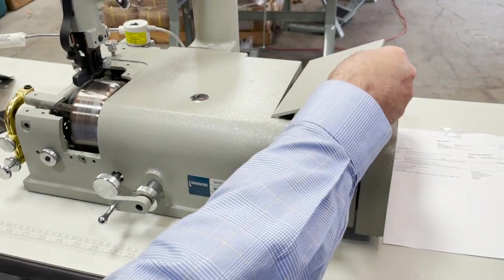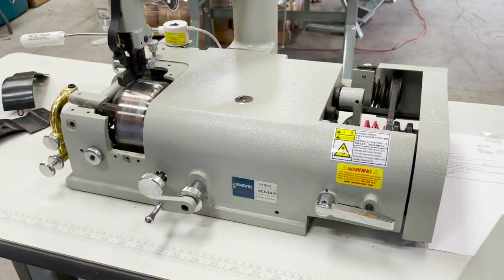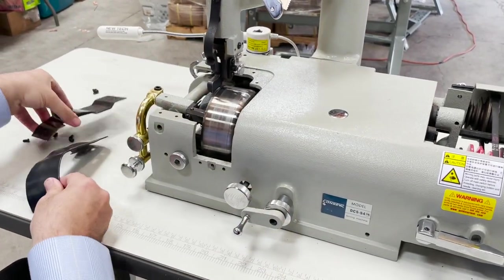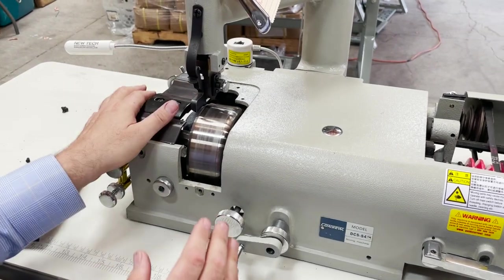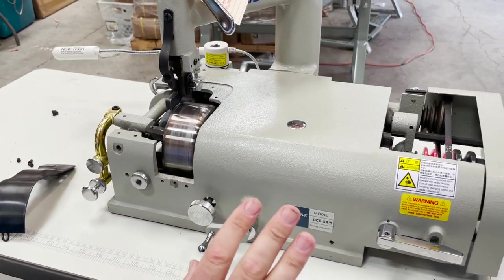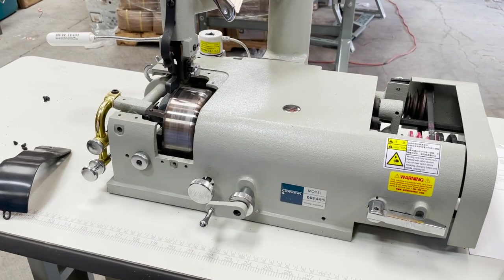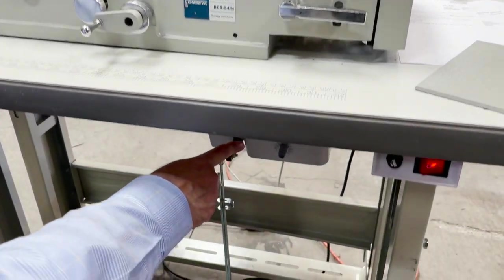I've taken the cover off here, and this is the cover I've removed just to show you how this thing works. Usually everything is on. Number one — the motor on a skiving machine is a servo.